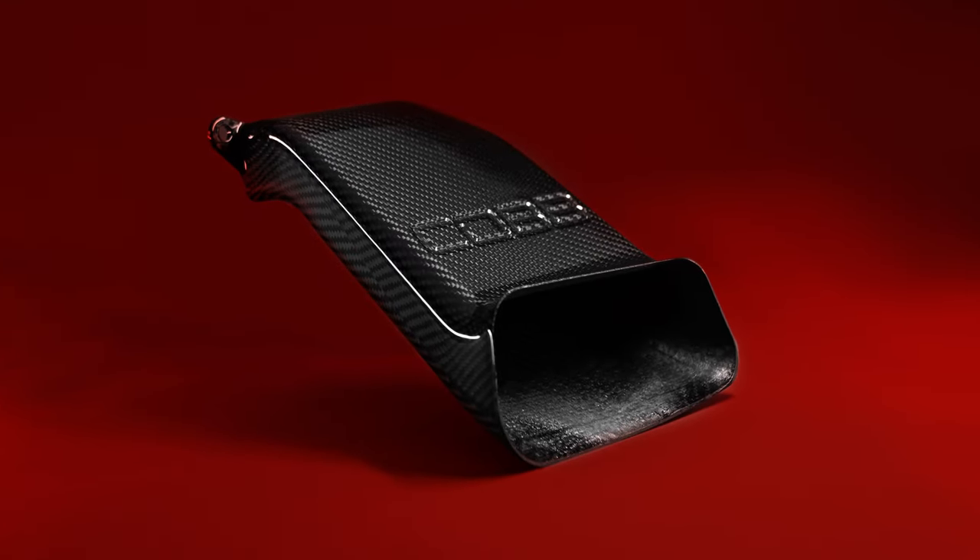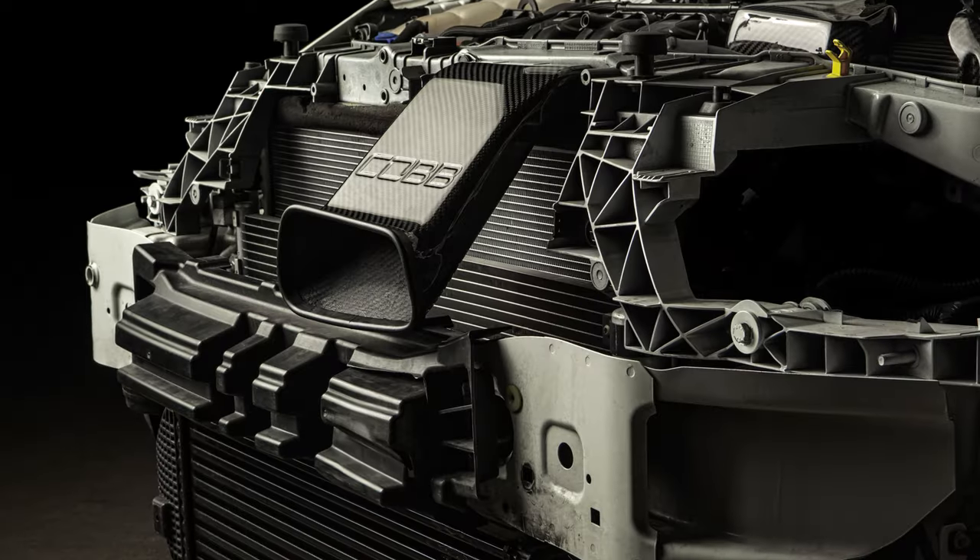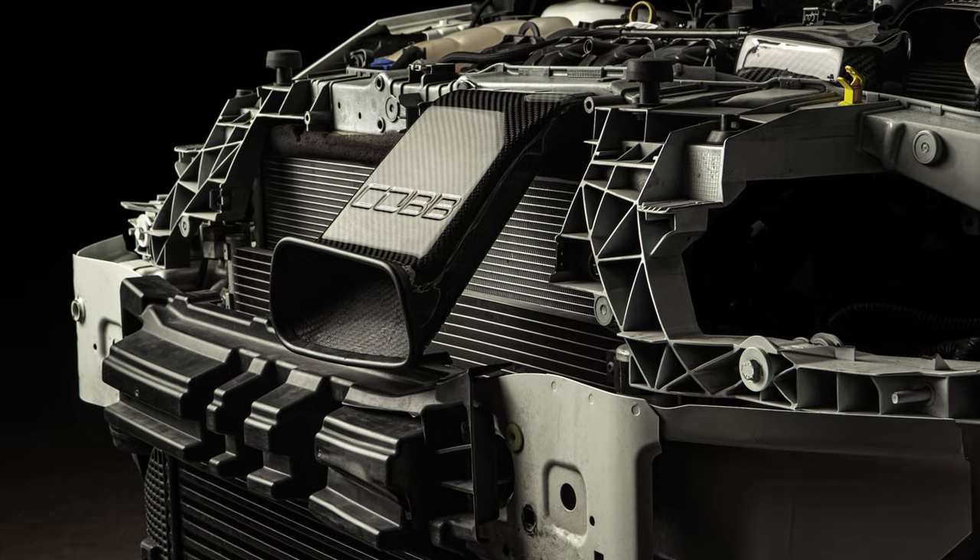In today's Cobb product highlight, we introduce you to the Redline Carbon Fiber Intake Air Scoop for the Focus ST and RS.